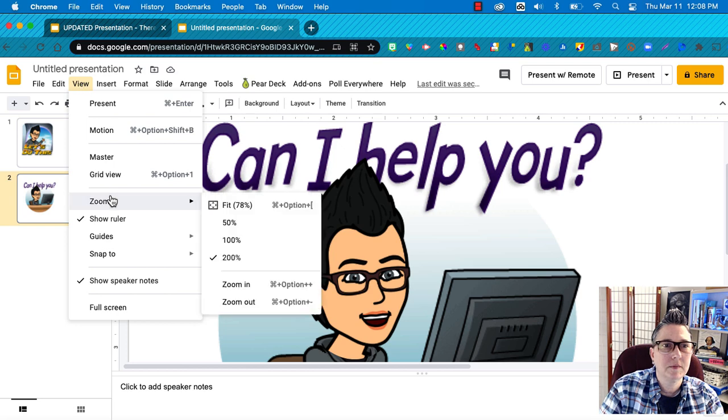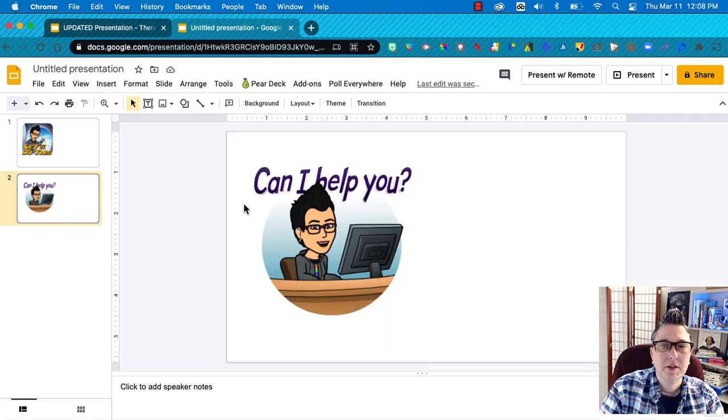That looks pretty good. Going back to fit view, I think I'm going to bring the head shape in just a little bit — don't want it to look like a bobble head. Bring it up a little more, and there we go. So like magic, the face swap is done and it looks great. Now the next part is I'm going to add in a shape.